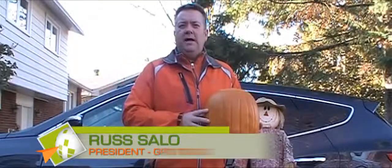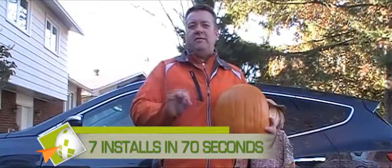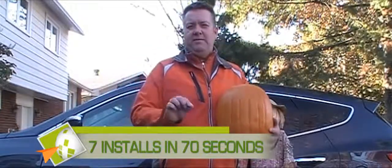Hi, I'm Russ Sallow, president of GPS2GO, and this is the second in our series of videos called 7 Installs in 70 Seconds.